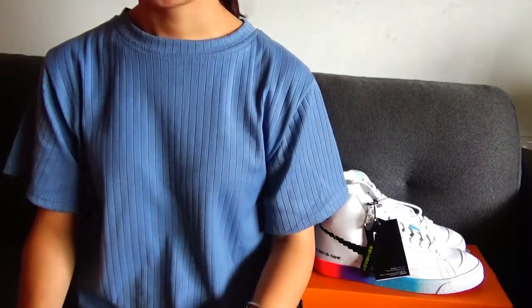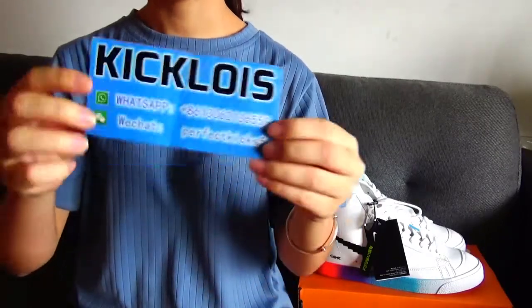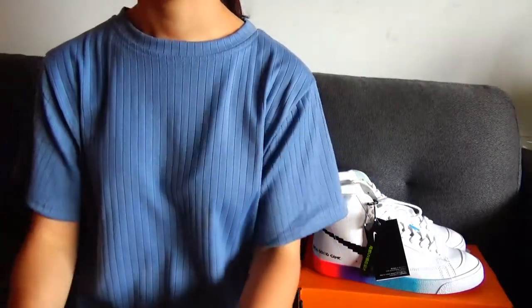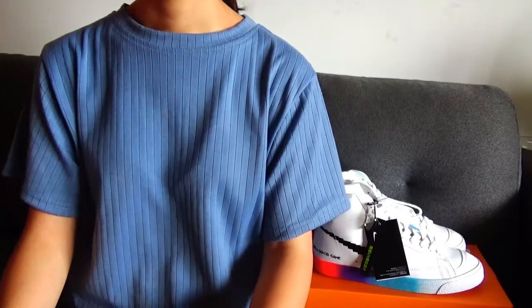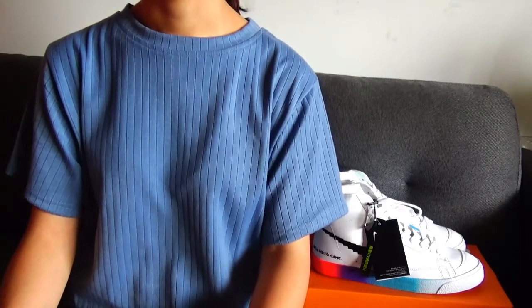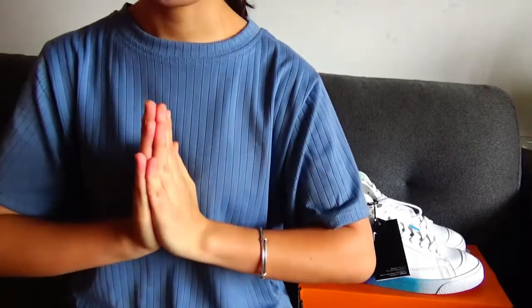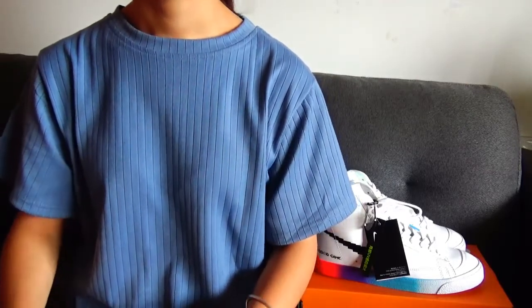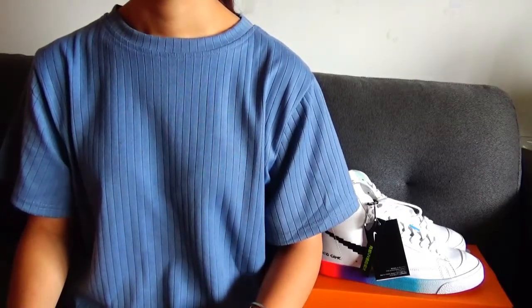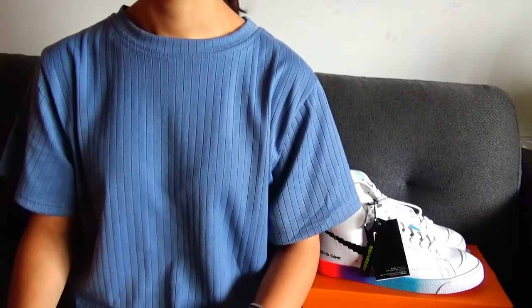Hey guys, welcome back to my channel. This is Frankie Kloyze and I'm so happy to have this chance to share sneaker information on my YouTube channel. You guys can subscribe to my channel and give me a big thumbs up if you like my video. Today I got one pair of special design shoes and I want to do a review video and share the details.